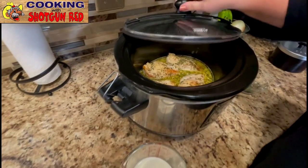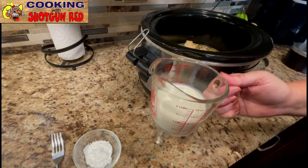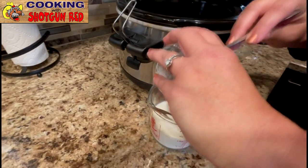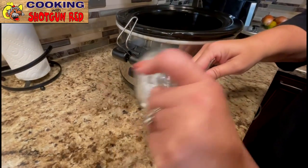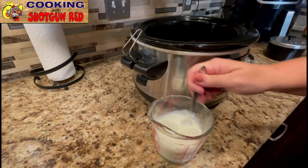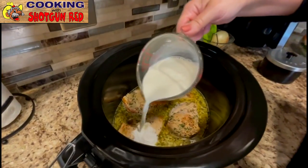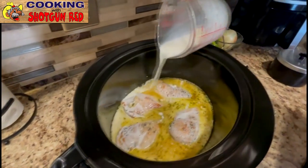We're going to add one cup of regular half and half, and then a tablespoon of cornstarch — we're going to mix the cornstarch into the half and half. Then we're just going to pour this right on top of that chicken and make a nice creamy sauce.